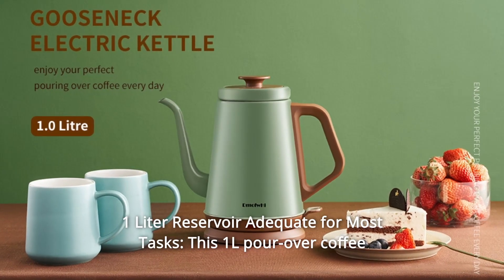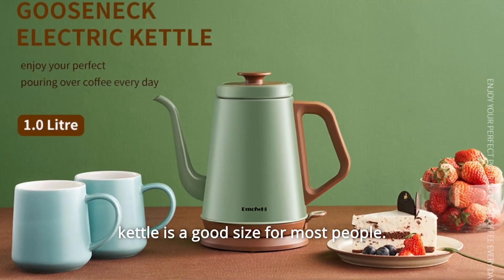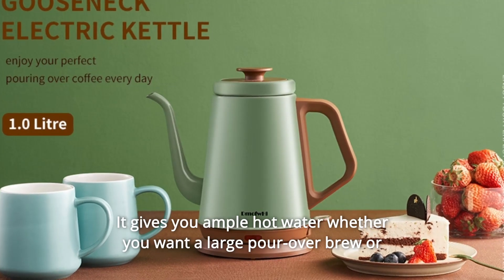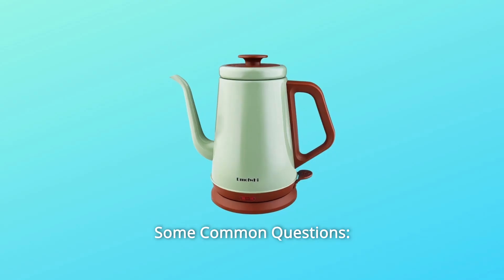Number 7: One-liter reservoir adequate for most tasks. This one-liter pour-over coffee kettle is a good size for most people — not too small or too big. It gives you ample hot water whether you want a large pour-over brew or a full pot of your favorite tea, and so much more.